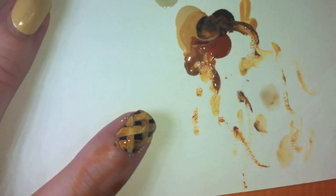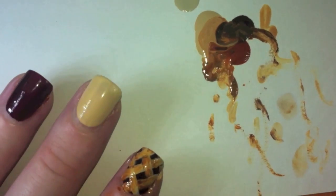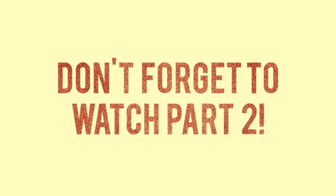So there you have it. The first one's done — the lattice pie crust is done. Next we're going to do the normal topped pie crust. I have no idea what it would be called. Don't forget to watch part two of this tutorial.